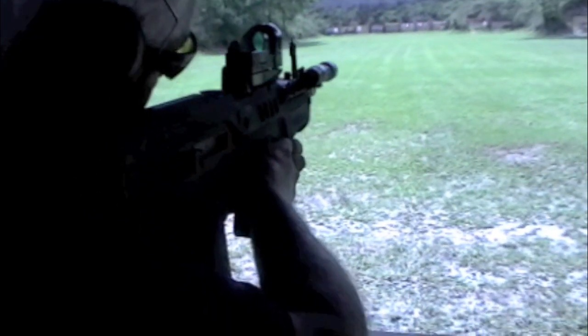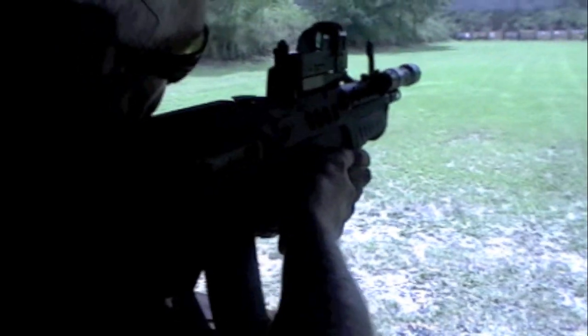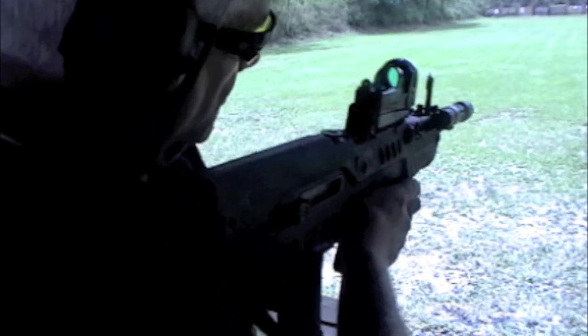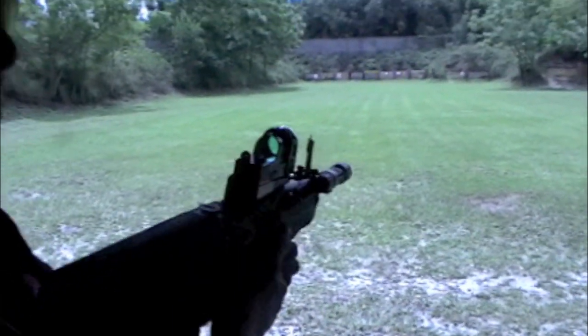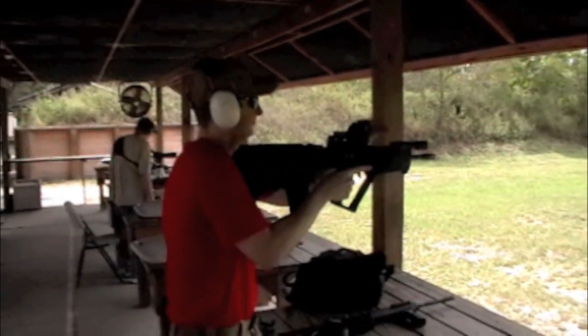I'm very happy with the Tavor IDF model and the Mecrolite optic, which does experience some washout issues, but there were none at the range during my reviews. Everyone who's fired it, handled it, and used it has agreed it's an outstanding rifle. And to this day, it is my go-to rifle.